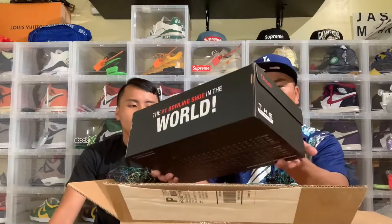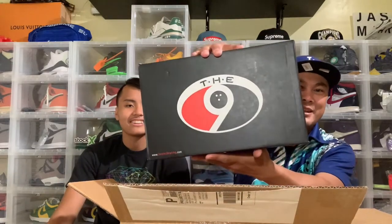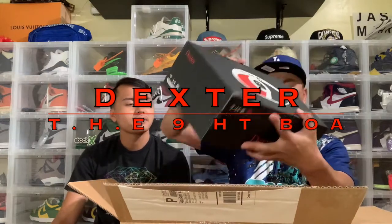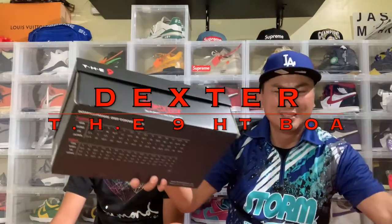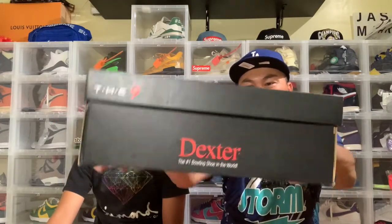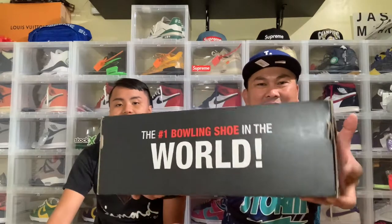Look at that box — it's one of the best. There it is: The 9. This is the Dexter — the number one bowling shoe in the world, guys. That's what it says right there.